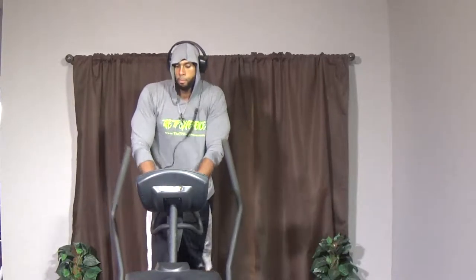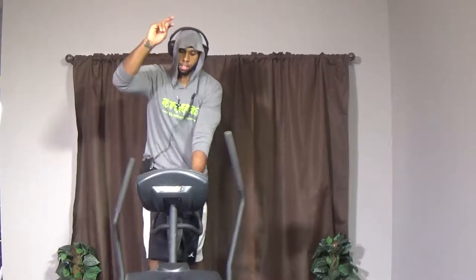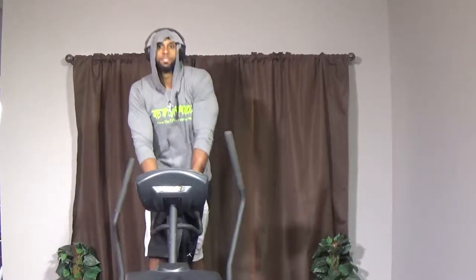We're going to be going again — 30 seconds, 80 percent guys. We don't want anybody dying on me but I want to make sure we're working. Here we go — two, one, let's move it! Get it going, get those RPMs going on that machine. Keep on pushing, keep on moving. Remember, your legs are your biggest muscles so we're going to burn a lot of calories.